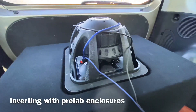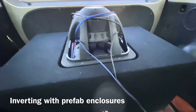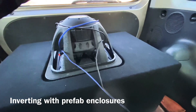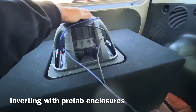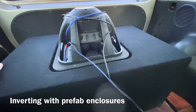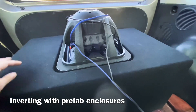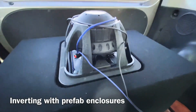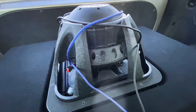Another reason to invert your subwoofer is if you buy a prefab enclosure and your subwoofers don't fit the cutout. Usually the cutout is large enough for the surround to fit through, so you can invert your subwoofer. Now you can use that enclosure you weren't able to use before because your subwoofer frame was possibly too big — the cutout was just made for a generic subwoofer and yours didn't fit. So now you have a usable enclosure and usable subwoofers.